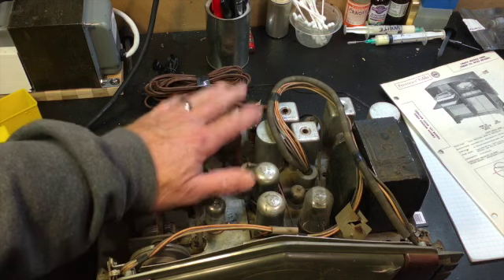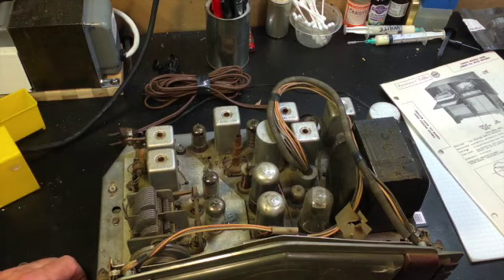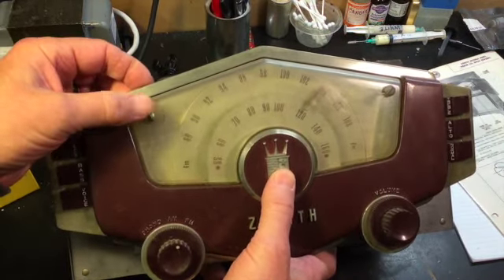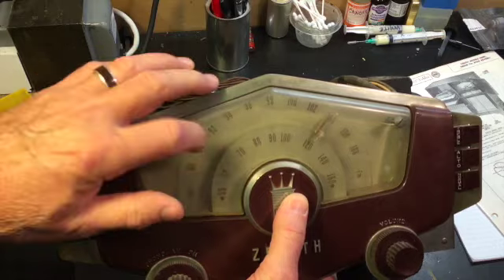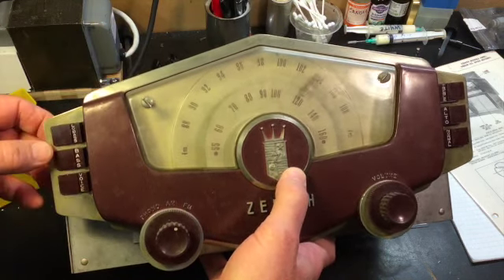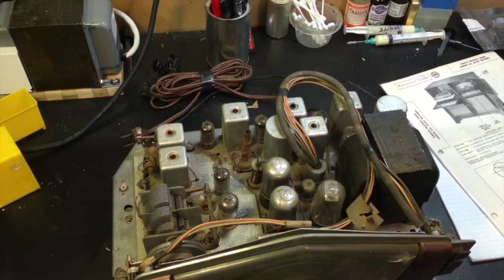Surprise — all the tubes are here. It's exactly the same chassis model and it's in better shape than the one that came with the radio. The only problem: someone put monstrous screws in to hold the front panel on and they've cracked both sides of the plastic — that might polish up okay, but it's going to be some work. The tone components are all here, so it was a nice find, and it'll be a nice chassis when it's all rebuilt.